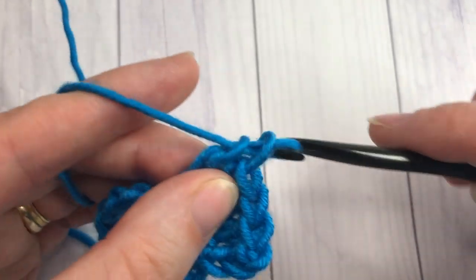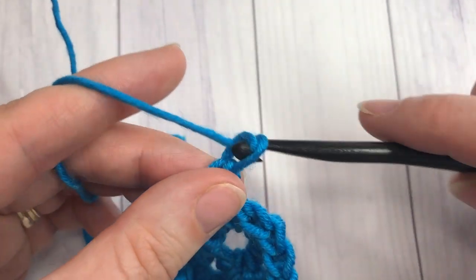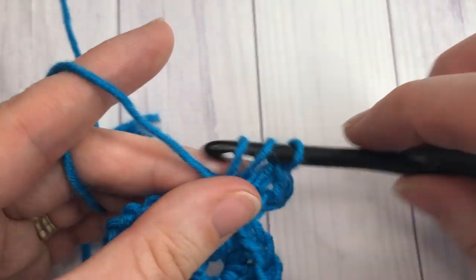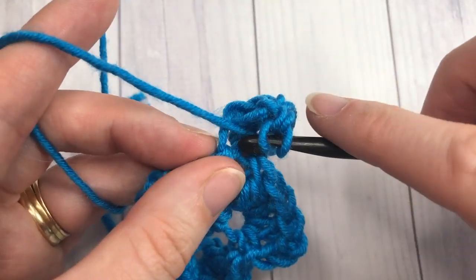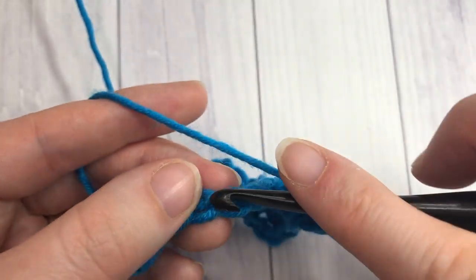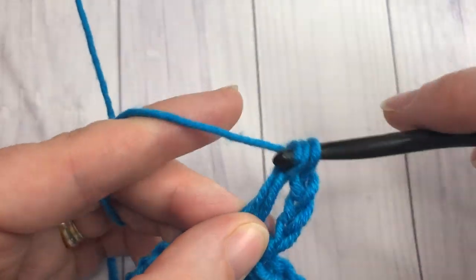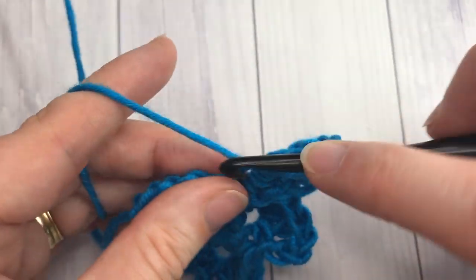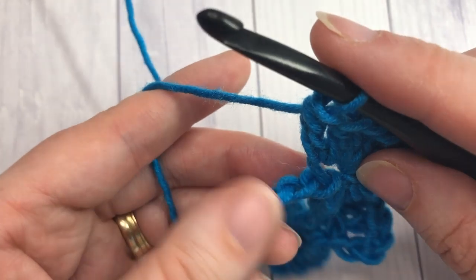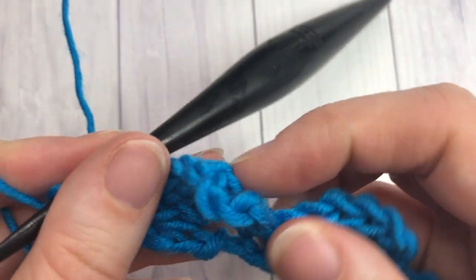Then skip the next three chains — one, two, three — and shell into the next stitch: single crochet, chain three, and work four double crochets all into that same stitch. Repeat that all the way across. When you come to your final four chains, skip the next three and work a final single crochet into the last chain. You are then at the end of your first row.